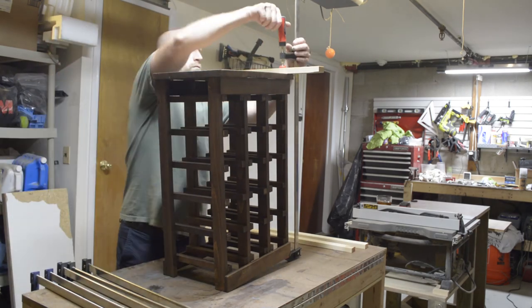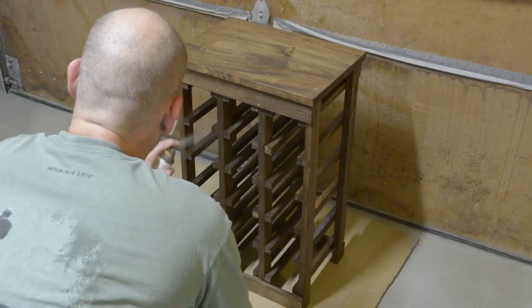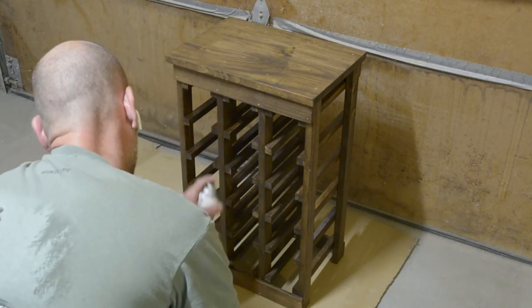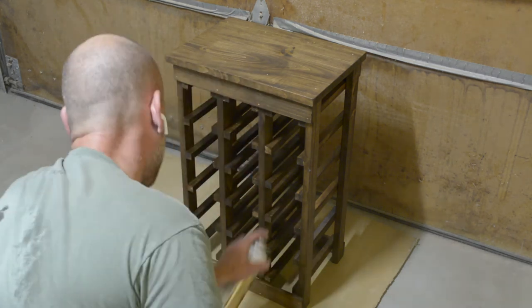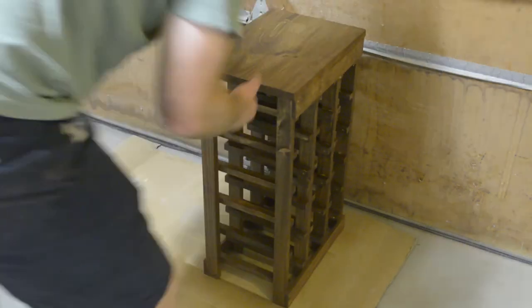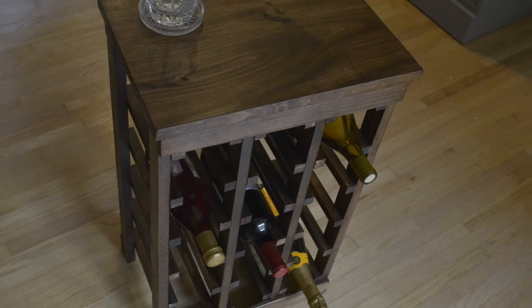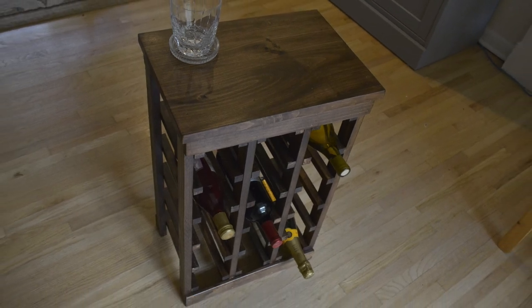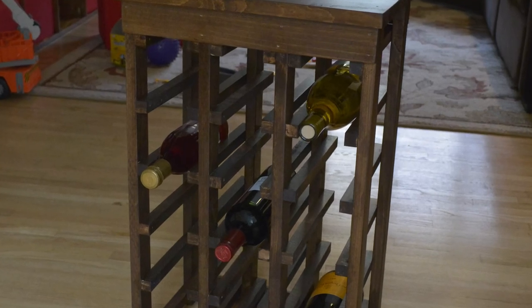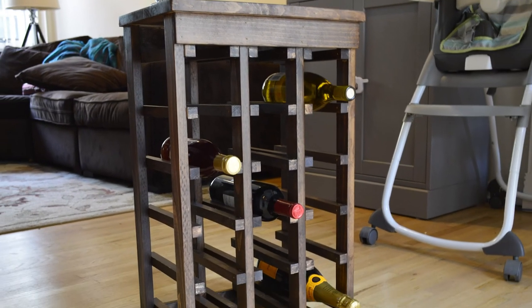Now the home stretch — apply a coat of polyurethane. I use it out of a spray can because it's fast and easy, but you can use wipe-on, shellac, or whatever you like. I do recommend sealing it if this is going to get any prolonged use. That's it — we went from raw pieces of pine to this finished wine rack. If you liked what you saw, I'd appreciate a thumbs up and a subscribe. Thanks again and take care.